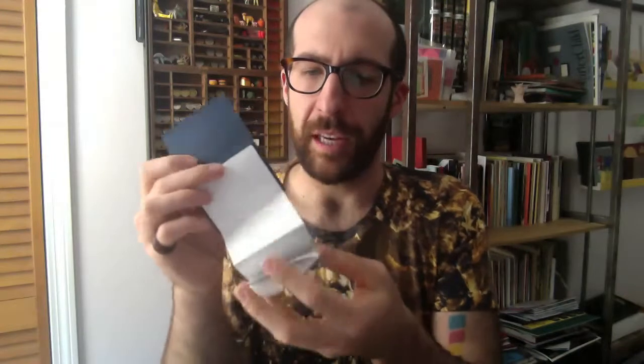Rebecca has done eight of these books that use the same format, and I just think it's really cool. I really love how the fold means we don't see the image until the very end — it lets it be this nice big reveal.